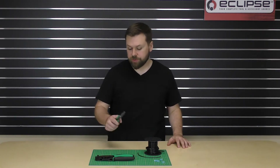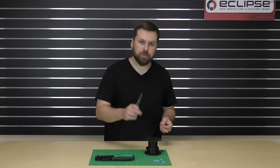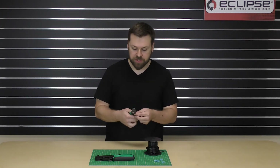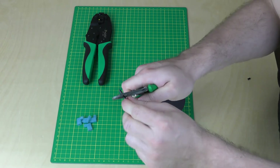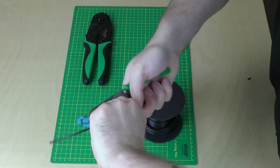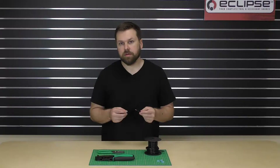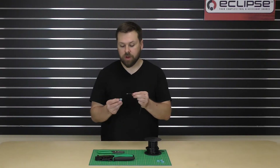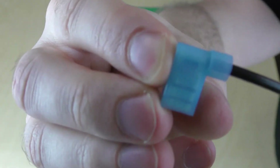The first thing we're going to do is strip our wire. Be sure to only strip the portion that goes into the actual barrel, not the flared out section — so it's going to be roughly half an inch that you're going to strip. To check the length, go ahead and just stick your wire into the terminal. The copper conductor should not be visible in the flared out section.